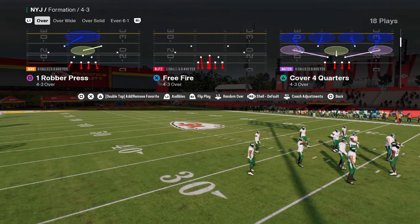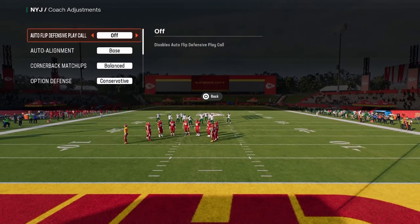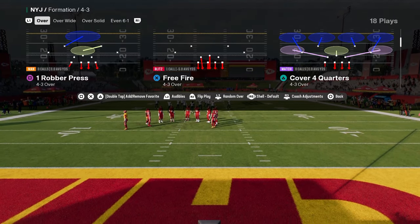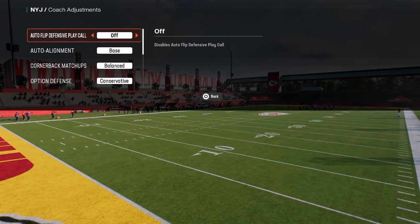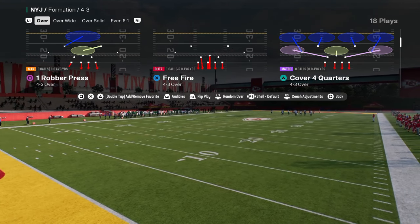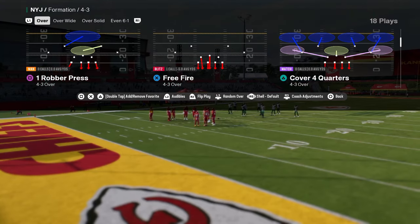This is very quickly becoming one of my favorite ways to play defense in this game. This is a 4-3 Over in the Jets playbook, and we are going to be in the Cover 4 Quarters defense. The reason Quarters is good is it's going to play match concepts if they pass the ball, but it's also going to play the run really well.